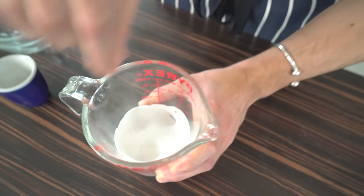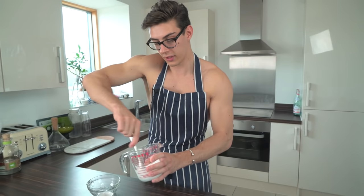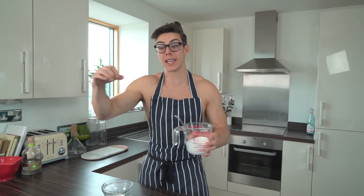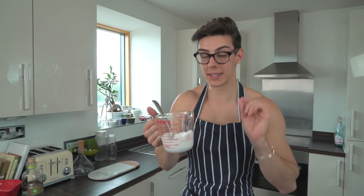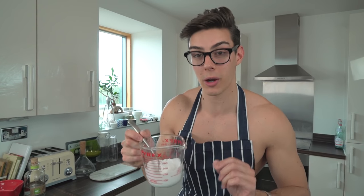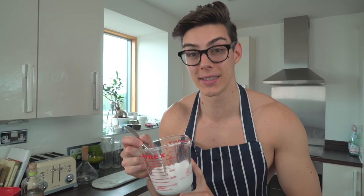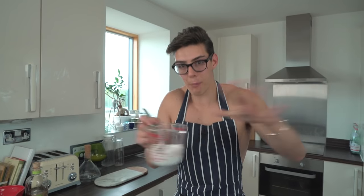When you stir this together, just watch the color change — it goes this incredibly bright white color and looks absolutely amazing. You just want to stir this together until you've got a really nice thick paste. Now a lot of you ask if you can swap out these ingredients, but I've tried a million recipes and this is the one that works — I'll leave links below. Now put this in the microwave for 10 to 15 seconds, getting it to between 50 and 60 degrees Celsius, which is the temperature that makes it spread.